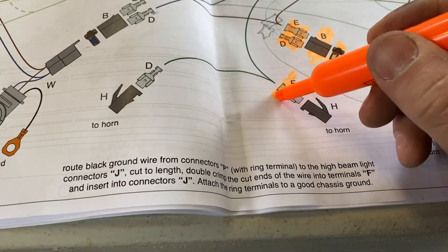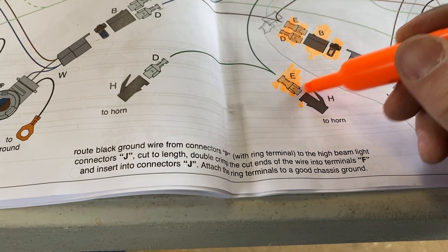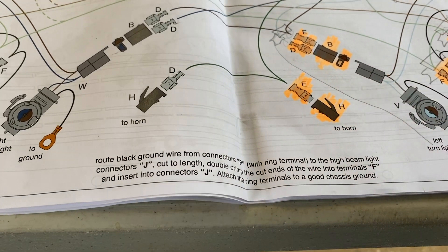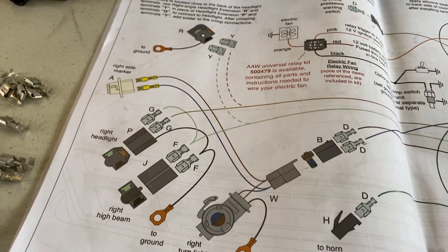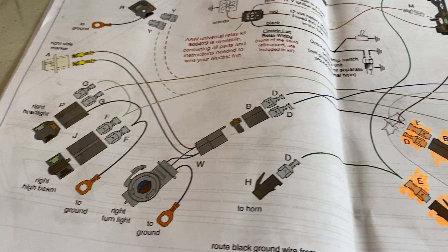All right, we got the horn done. Now I'm just going to go ahead and do the other side and mirror the first.